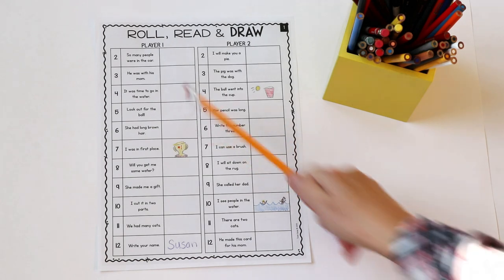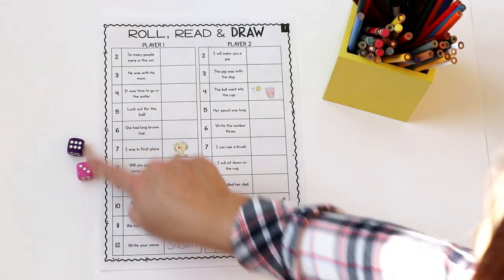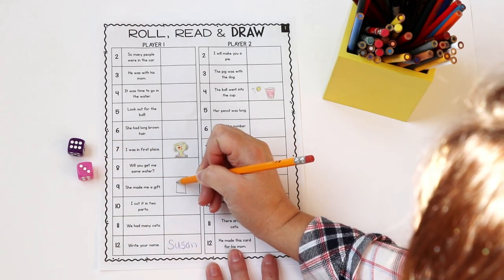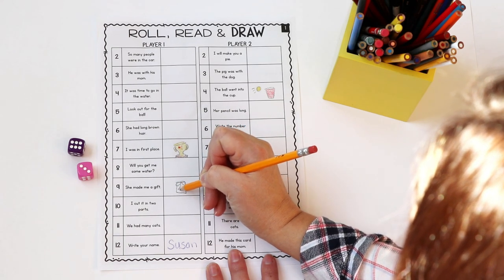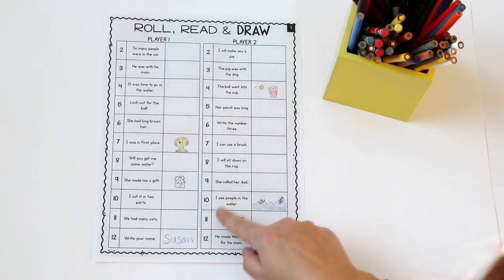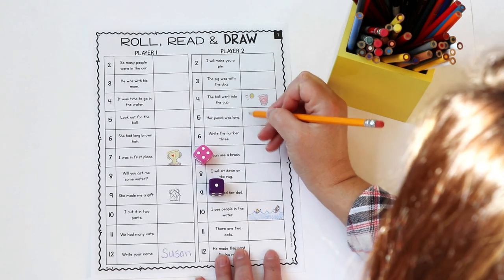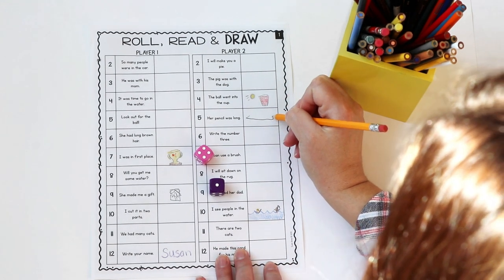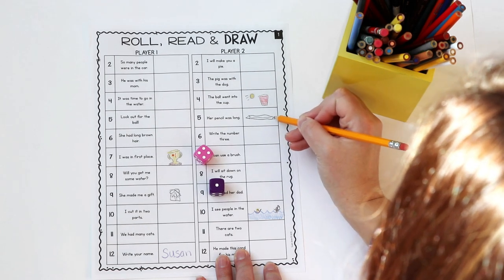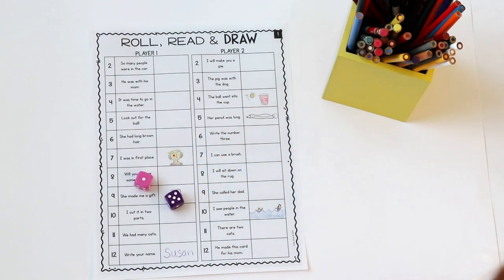Let me show you how to play the next game, which is Roll, Read and Draw. Again, all you need are two dice. Roll, Read and Draw will review sentences instead of just words, with many sight words. Player one rolled a nine and they have to go ahead and read the sentence: 'She made me a gift.' Then just draw a little sketch that shows they understand what it means. I emphasize that they don't need to take forever on these illustrations — it's just to show that they understand what it said. Player two rolled a five and it says 'Her pencil was long.' The words 'her,' 'was,' and 'long' are all sight words in that Fry First 100 list, and 'pencil' is likely one they've seen before.